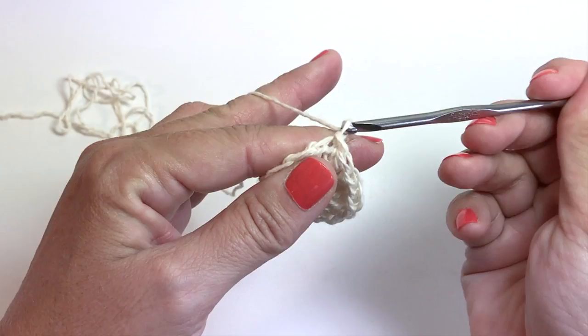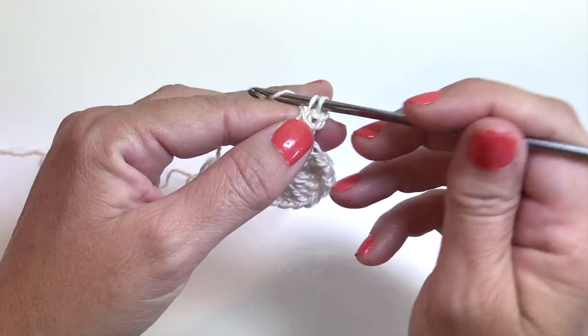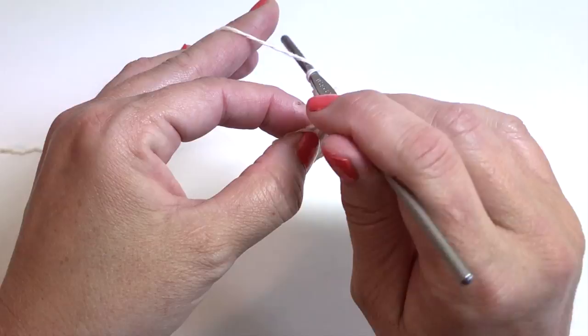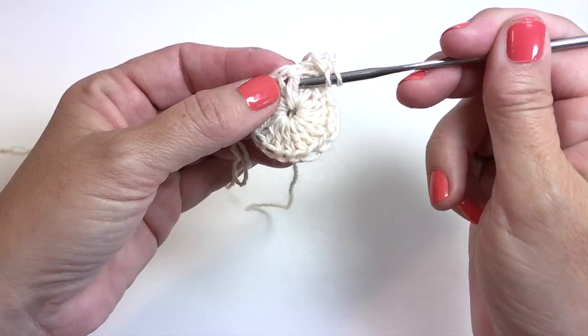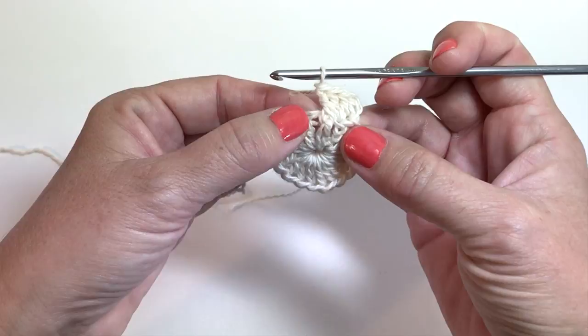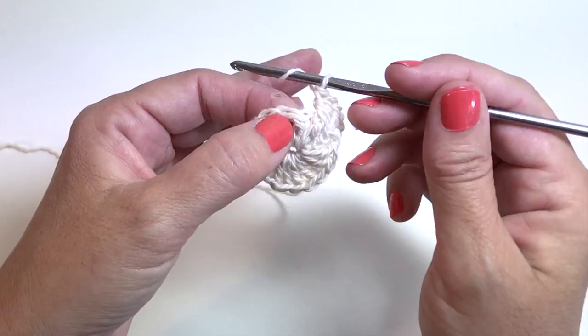Round two begins with a chain three that counts as our first double crochet, and we're going to work two more double crochets into that very same stitch. Now for our next stitch we're going to work a front post double crochet — yarn over, insert your hook around the post of the next stitch from front to back, yarn over, pull up a loop, yarn over, pull through two. You can see how it raises the stitch, creating a raised ridge where we front post double crocheted over the double crochet in the row below. In the next stitch we're going to work three double crochets.